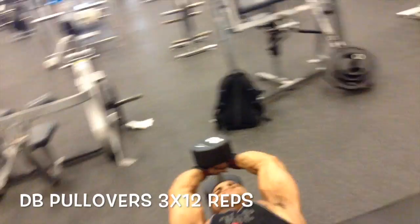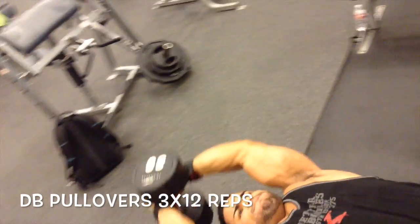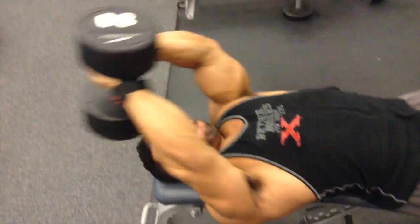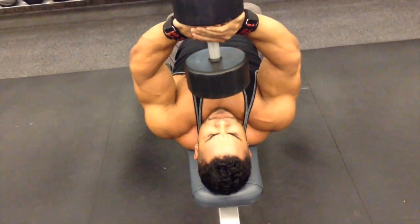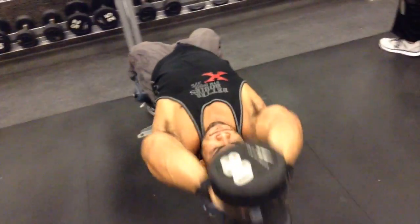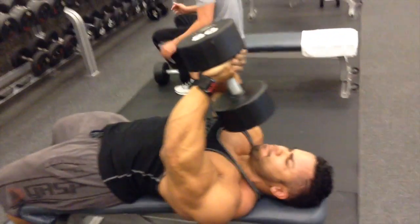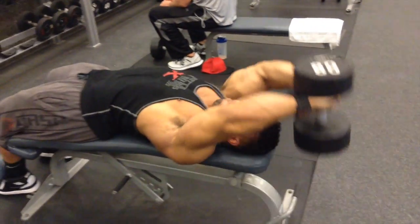Now we have here the dumbbell pullovers. I really love this to really stretch the lats out and almost force them to grow, especially underneath that armpit area. It's an area that's very crucial whenever we hit our front double bicep pose. So this really hits that portion of the lats and allows you to get that width.